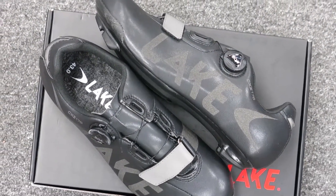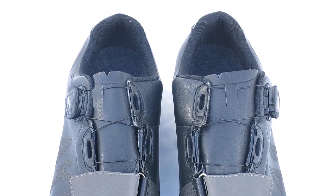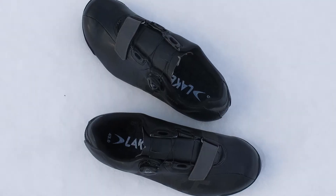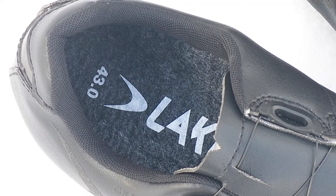Lake makes cycling fun and comfortable with the CXZ-176 as it protects you from the wet and cold temperatures with its fully waterproof membrane upper. Inside the shoe you'll find a thin slate lining in the toe box and heel area, making your feet stay dry and warm all winter season.